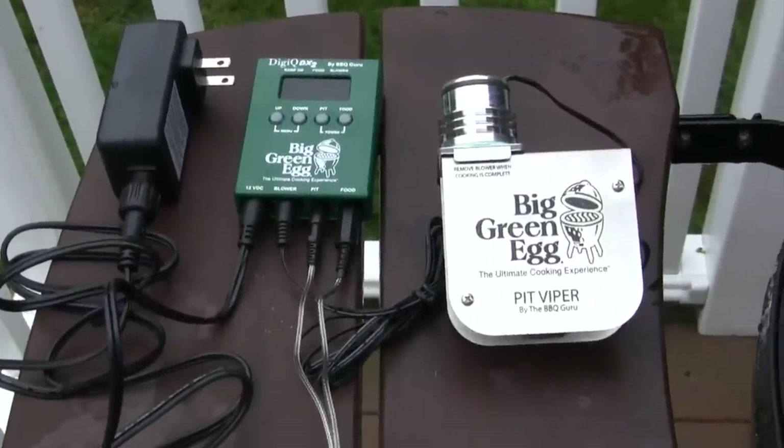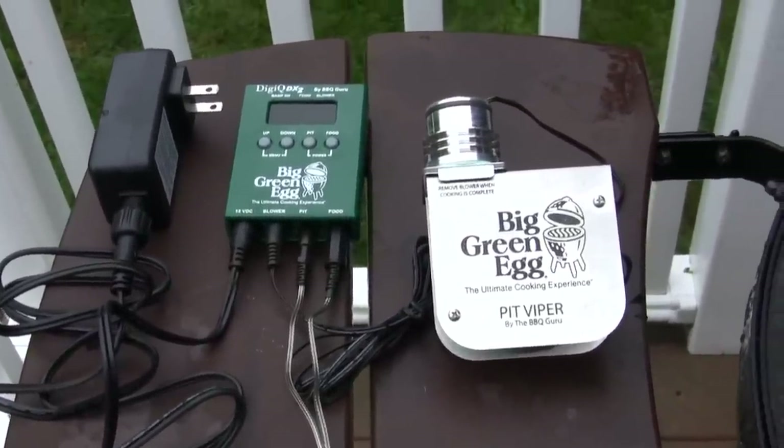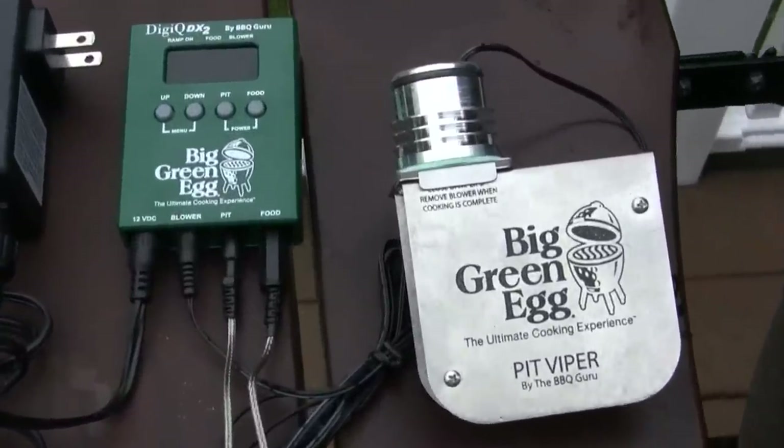Today we're going to talk about lighting and running the Big Green Egg with the DigiQ DX2. It is an electronic control for your Big Green Egg.